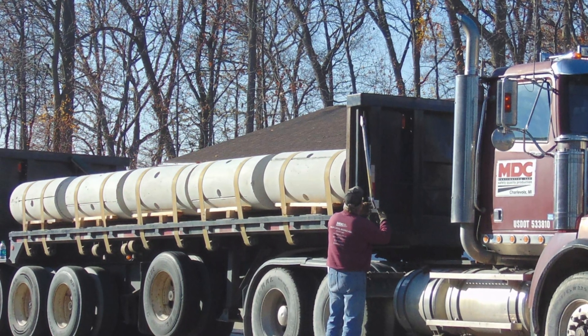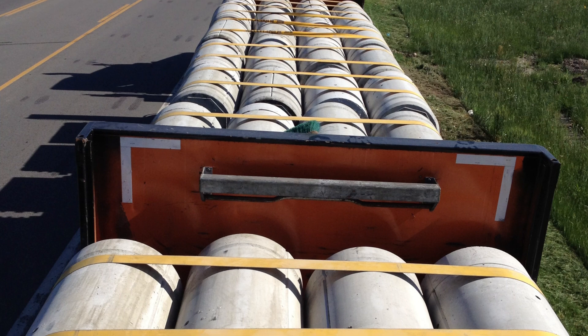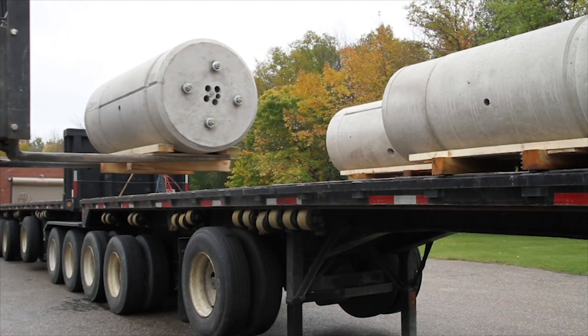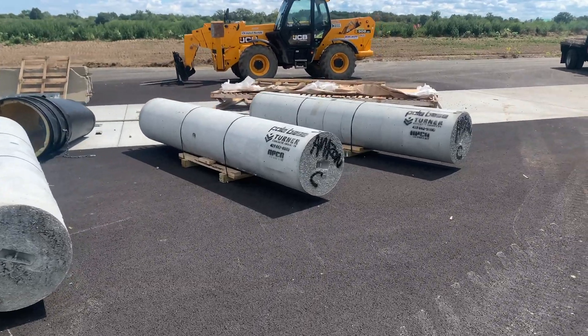The bases arrived on a flatbed trailer. Each base was palletized individually so they could be unloaded with forked equipment. The bases were placed in the staging area prior to installation.